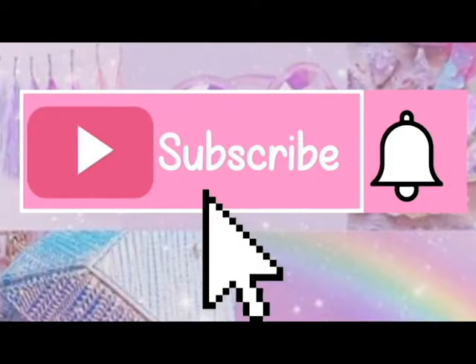Don't forget to subscribe to this channel so you don't miss any episode of this series. For me, a cake depends on 3 things: taste, look, and budget.